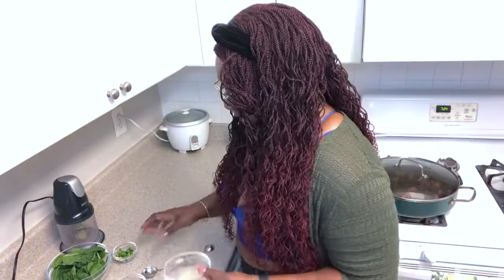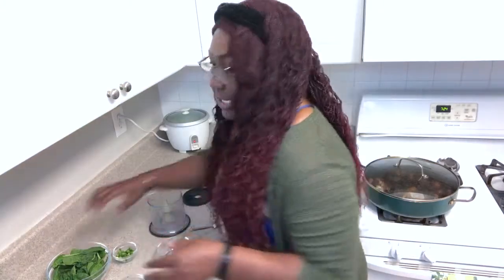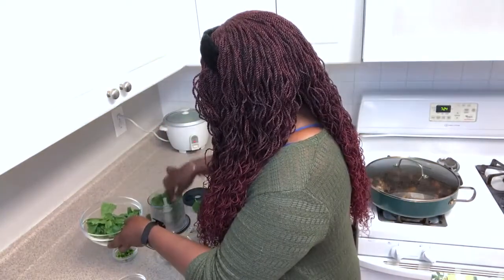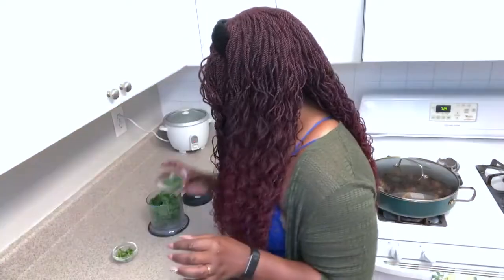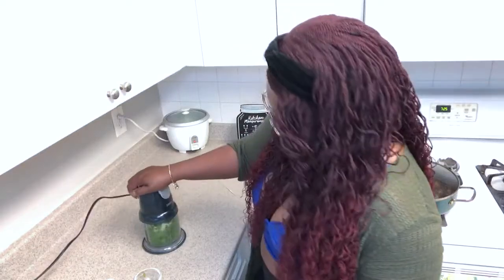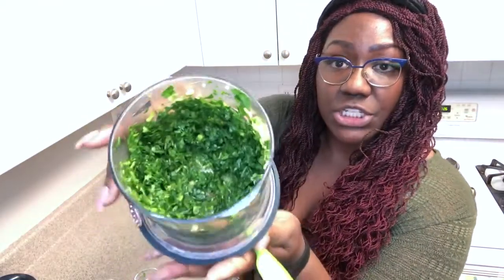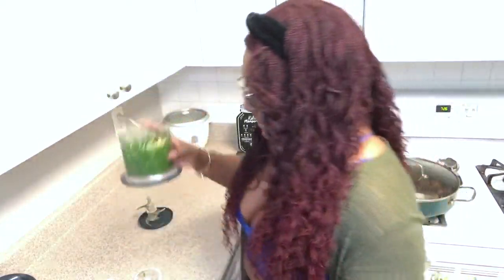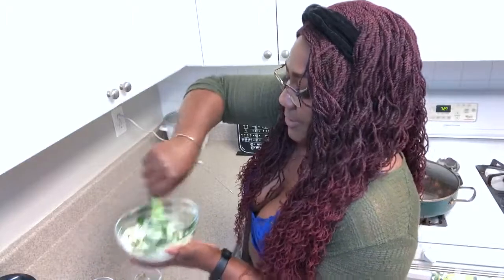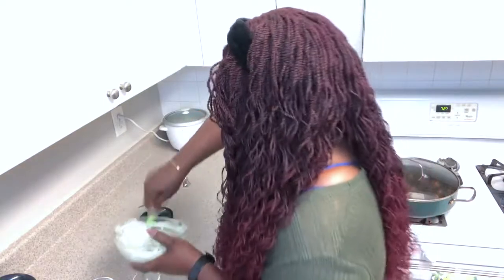If you have the concentrate, you can use that. But there's nothing like fresh lime. Each half is one tablespoon — good to know. I'm gonna use my ninja. I'm gonna put my leaves in. It's not really giving me that saucy consistency, so I am gonna pop it in the ninja. It's giving me more dip. Dip's cool, but that's not what we came for. We want crema, sauce.